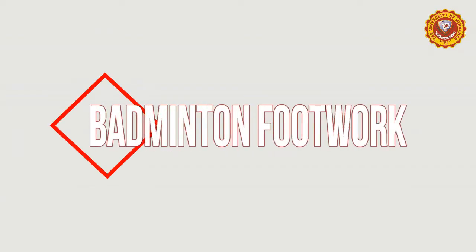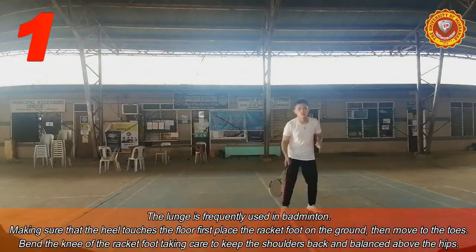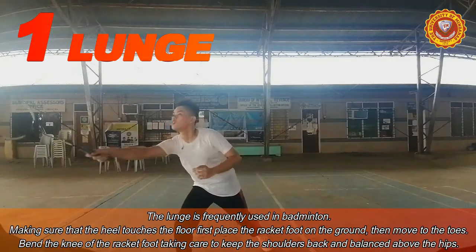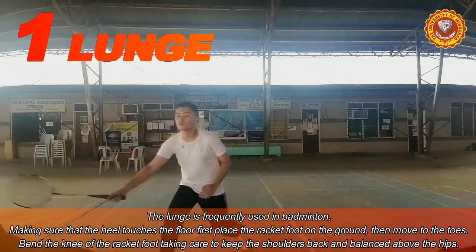And now let's talk about the pattern and footsteps. First, we have the lunge. It is frequently used in badminton. Make sure that the heel touches the floor first and place the racket foot on the ground and move to it.